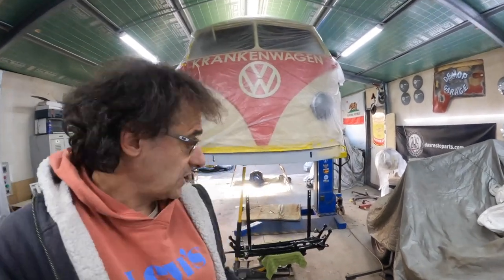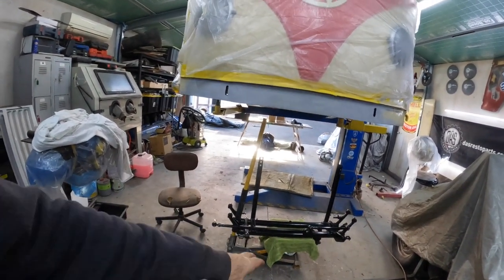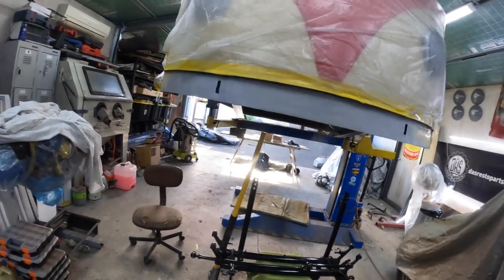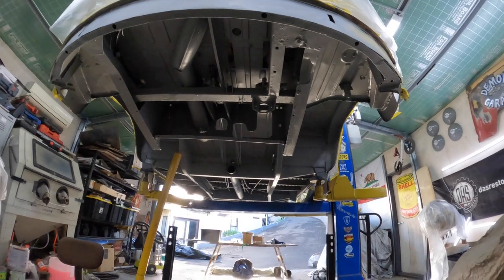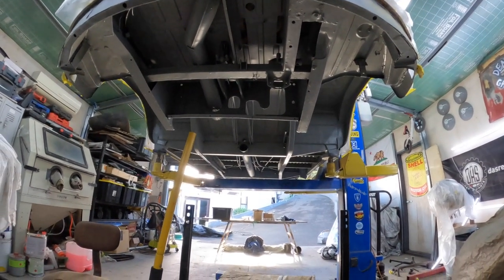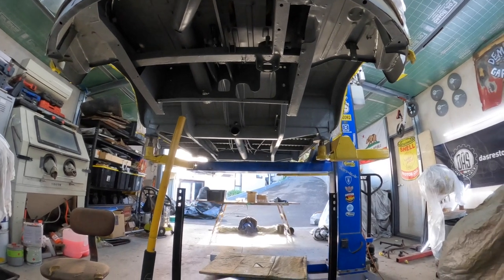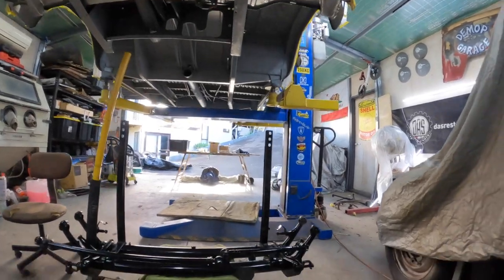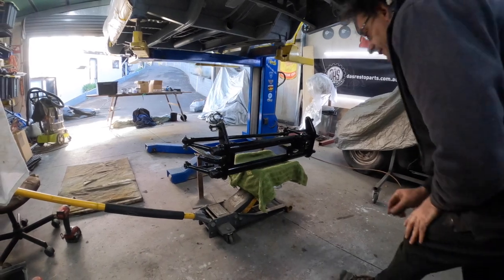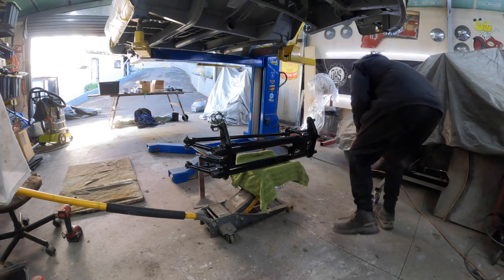In today's episode we're going to continue. We've got the front beam that's all been fully restored — we're going to get that in, then move on to other componentry. We've got brake lines, cables, all kinds of stuff to do. Then we can get the gearbox mounted as well. Exciting stuff — hang around if you want to watch.